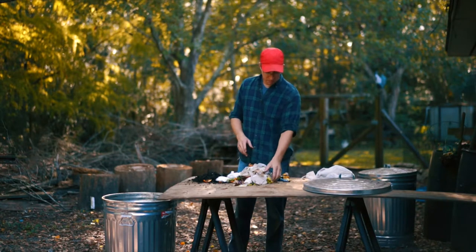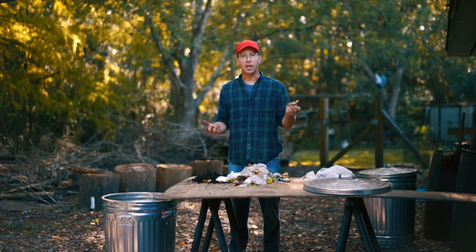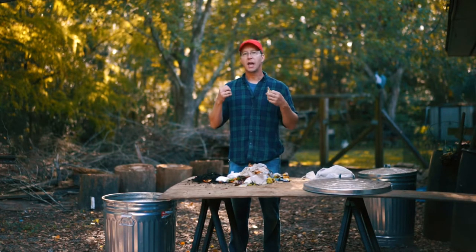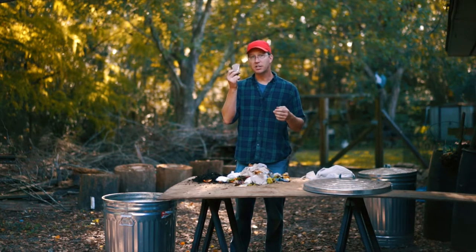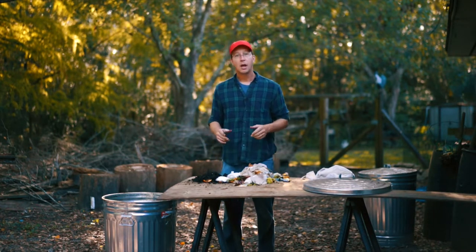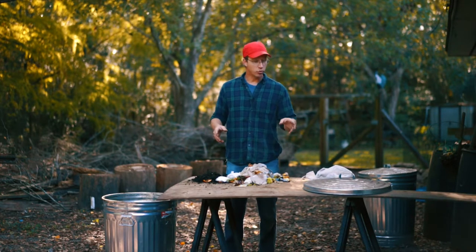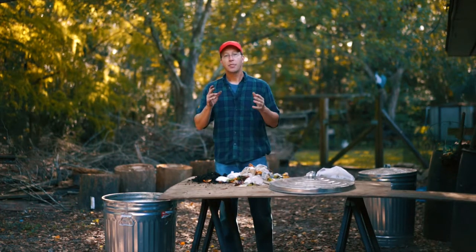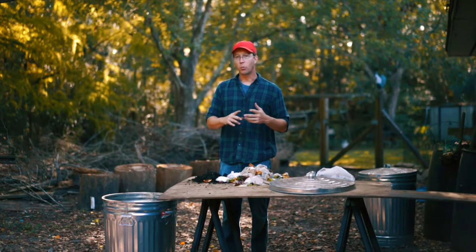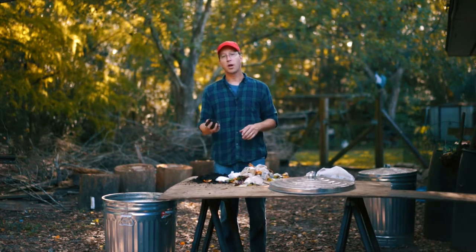Brown can be paper towel rolls, boxes, paper towels, plates, leaves — anything brown and sort of dry and dead, but still vegetable matter. Throw it in, cover it up, and add water. You let it soak a little bit and you drill holes so the water can seep all the way through. The water, the nitrogen, and the carbon work together plus microbes and bugs and everything else to make beautiful compost.